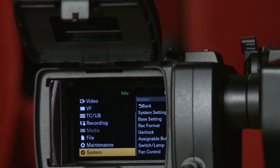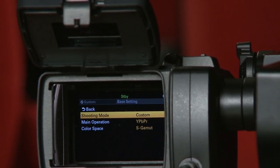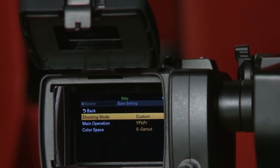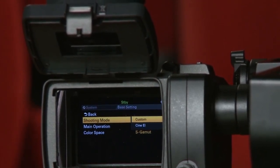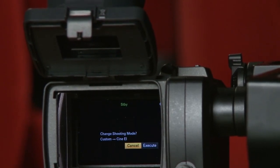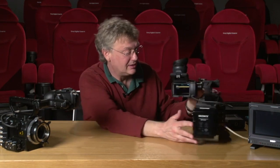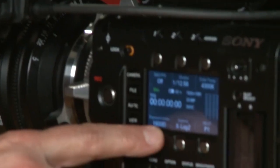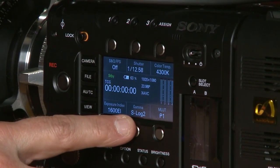To set up the Cine EI mode, which is available in this camera, we go to the system setup. You can see it's currently set for custom. If we want to choose Cine EI mode, we press set, choose Cine EI, and press set again. Now we're in Cine EI mode and the gain has been set to ISO 1600. On the screen we now have exposure index 1600 EI and S-Log2 Gamma, which we're using for monitoring.